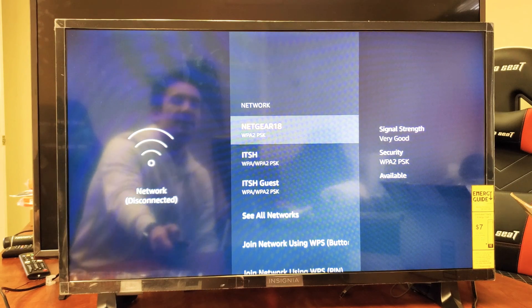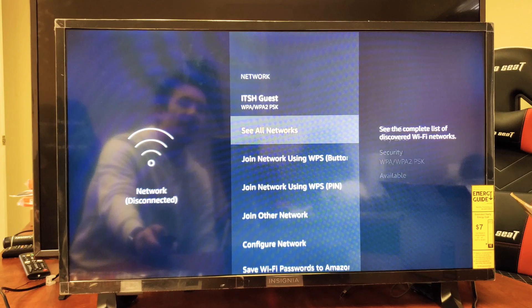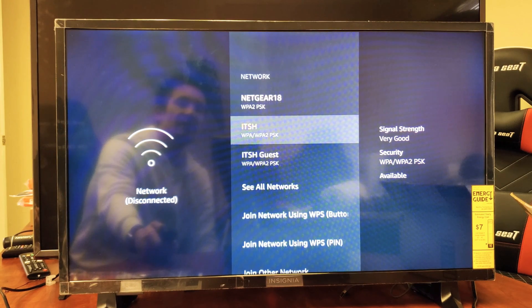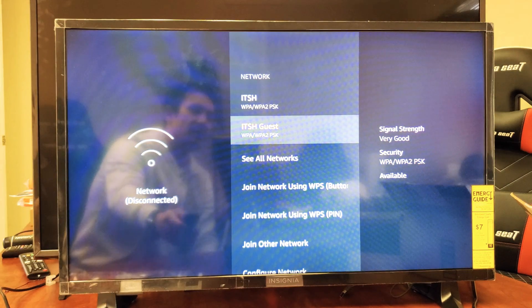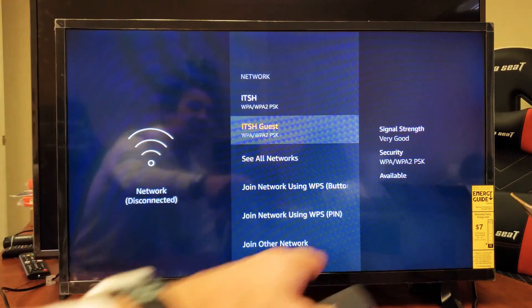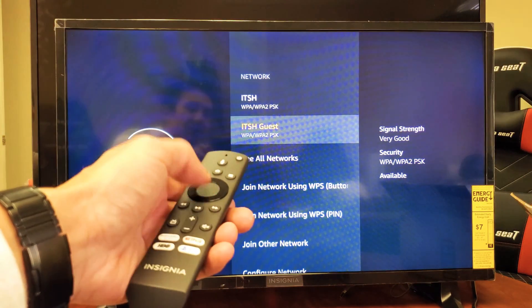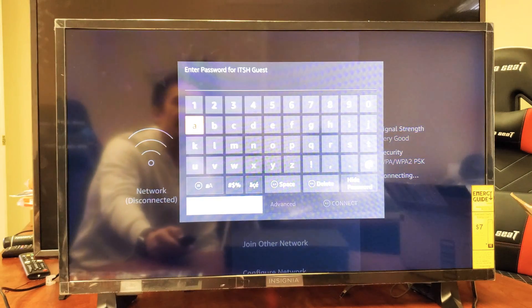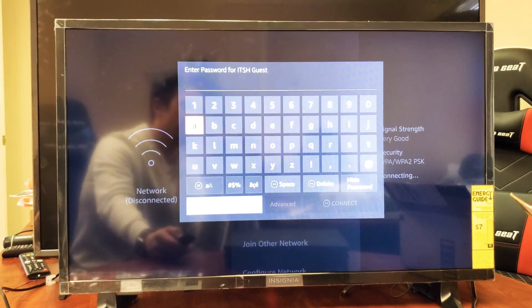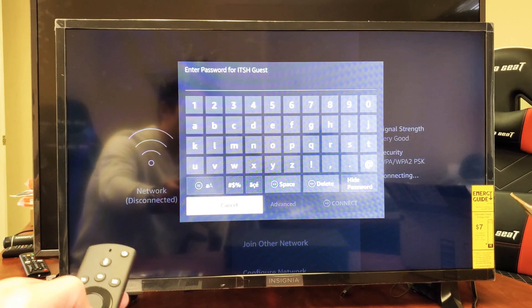Now we've got to look for your home Wi-Fi network. Scroll down — you want to look for it. I see mine's actually right here. There's ITSH Guest right there. You can see over here on the right-hand side it says signal strength is very good. I'm going to go ahead and press OK or enter on my remote here. Now I'm going to have to input my password here, so let's put a password in.